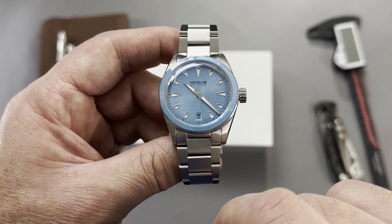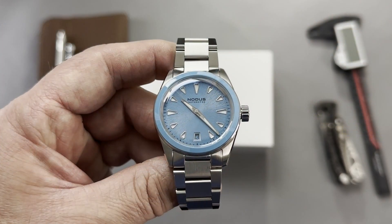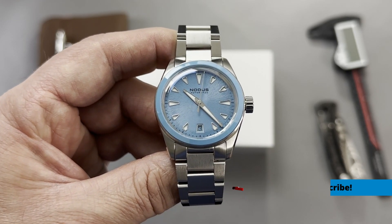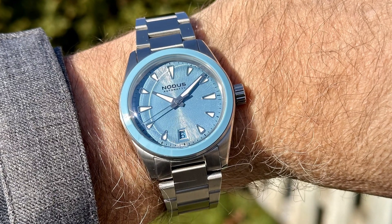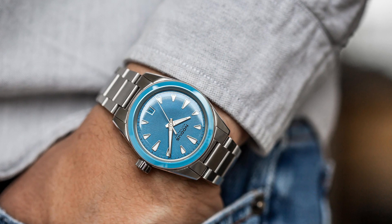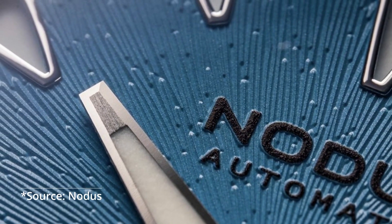At 6 o'clock there's a cutout for the date that goes well with the rest of the markers, which have a silverish border that makes them pop. It's a sandwich dial with cutouts on each marker where the background is lumed with BGW9 — relatively strong loom. The sword-like hands are also filled with loom. The textured sunburst dial is inspired by citrus fruit or tree bark — in line with nature — as the Nodis team puts it: nature is a seamless blend of beauty and function.